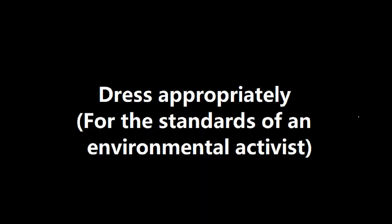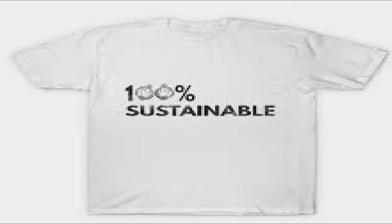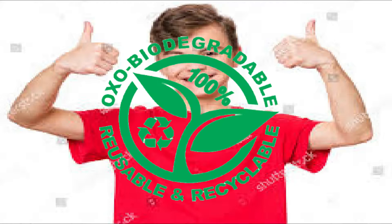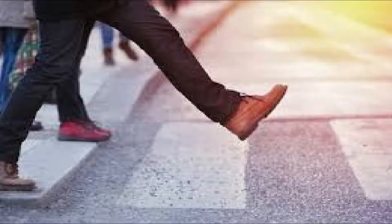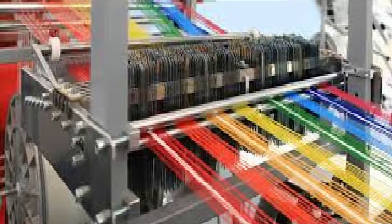Tip 4: Dress Appropriately. For the standards of an environmental activist, you're not a true environmental activist if you don't dress appropriately to your standards. Remember to wear sustainable t-shirts and clothing made out of biodegradable plastic. And if you're willing to take it a step further, strip naked to avoid any possible carbon emissions from the textile industry.